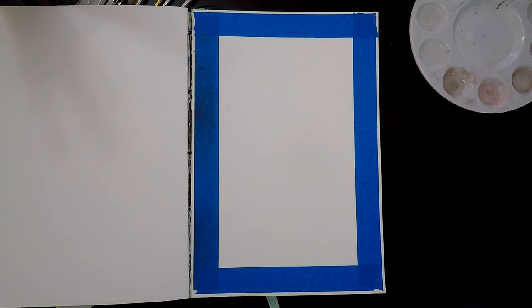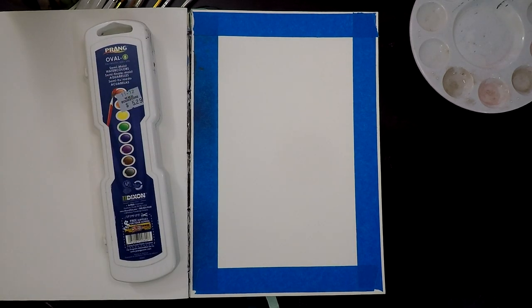Hey guys, Artem here. Coming back with a new video — something different today. We're going to be doing some painting. Hopefully I'll get more painting videos in, but oil paintings can take up to three weeks, while watercolors can take only five minutes, a day, or one week. Let's see how long this takes us.